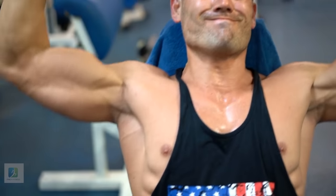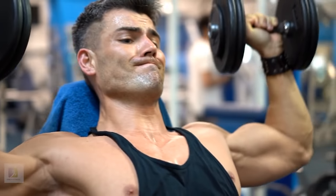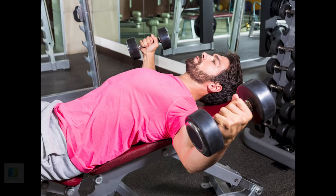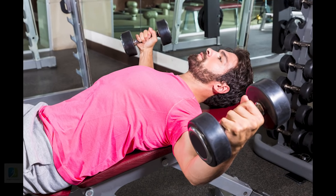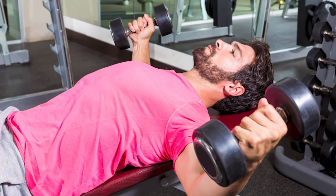8. Dumbbell Flyer. Lie back on a flat bench with a dumbbell in each hand. Keep a slight bend in your elbows and spread your arms wide, lowering the weights until they're even with your chest. Flex your pecs and lift the weights back to the starting position.